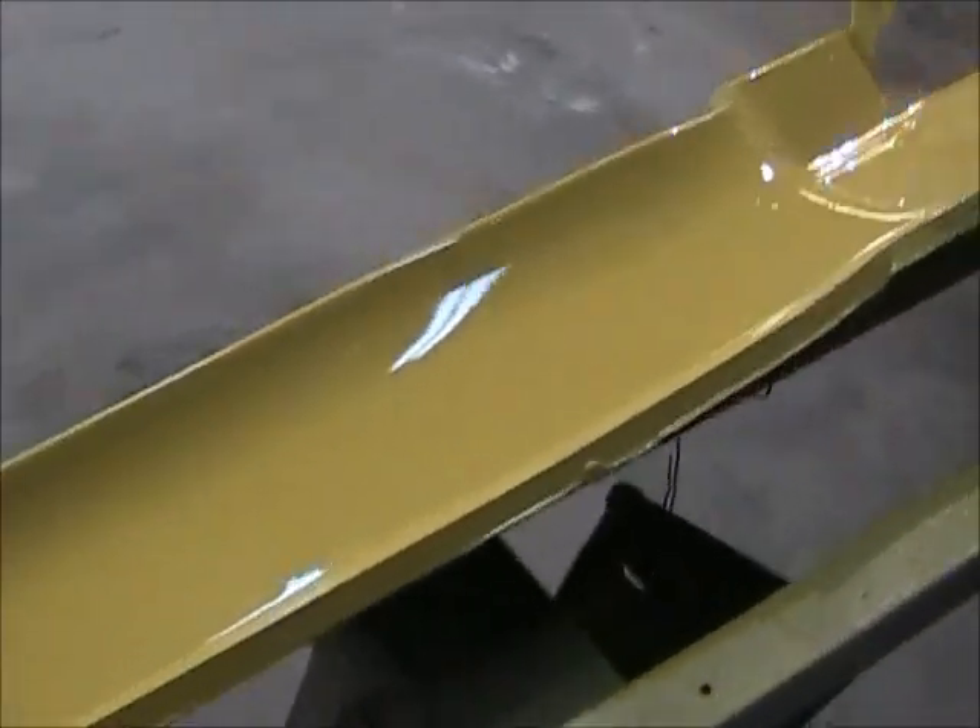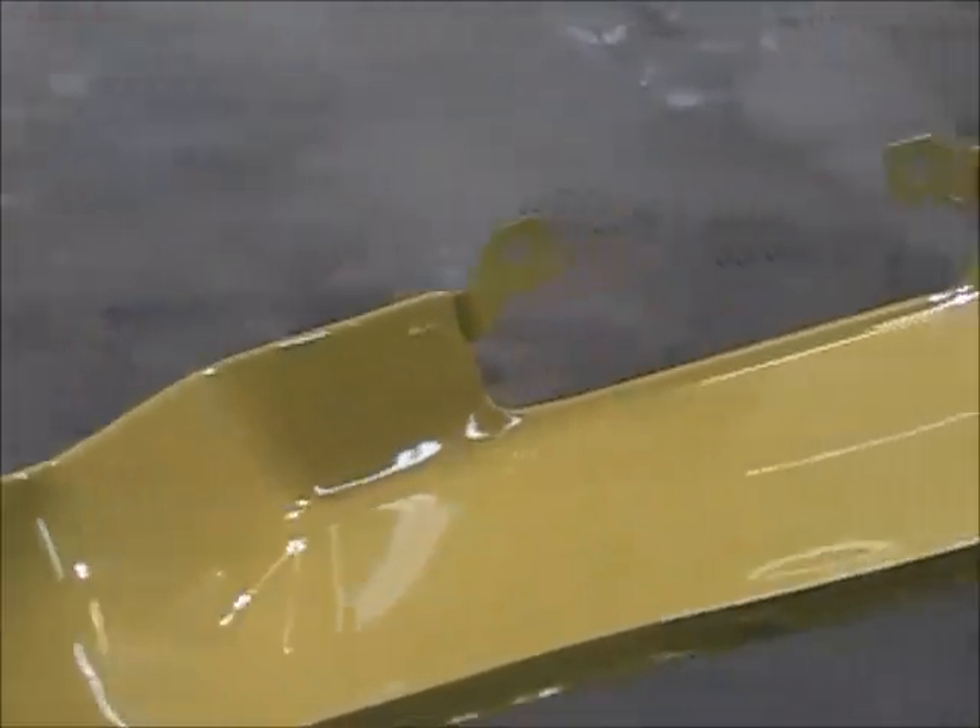I'll start putting them on the Nova the first chance I get. That way I can get that front bumper on.